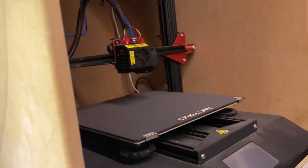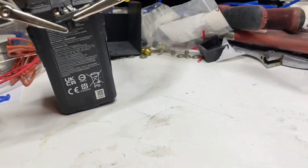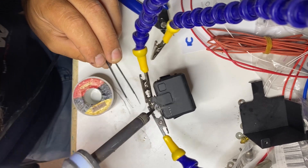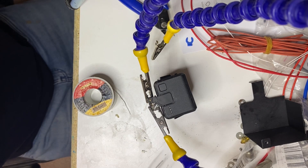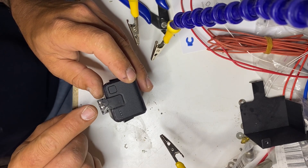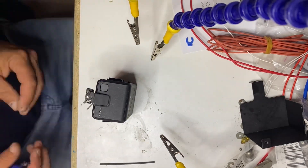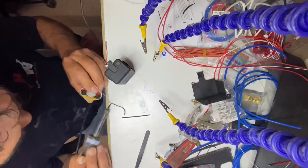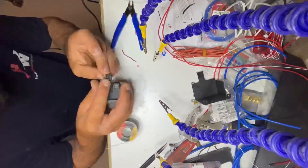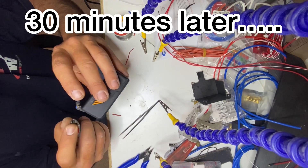I've got to fix my 3D printer as well — does anyone know where I can get the proper hot end for this printer? Just melting them out. Now how could those possibly be good joins?